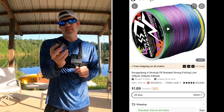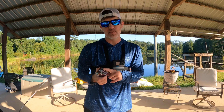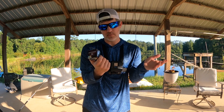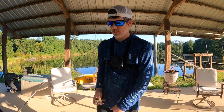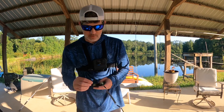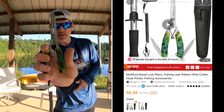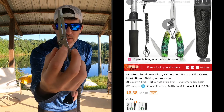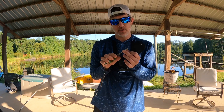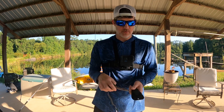Also got some braided line, and I think this was like $1.98. If you remember in the last video, it was the same kind — cheap braided, like 20 pounds. I actually liked it, so I bought more. And you've got to have some pliers. Not a bad set of pliers — it's got a little locking mechanism, you can clip your line right here, it's sharp, it's got grips on the end. Not a bad set of pliers for cheap.